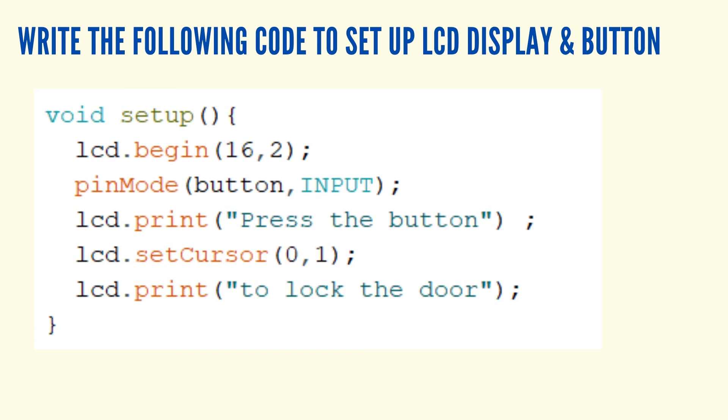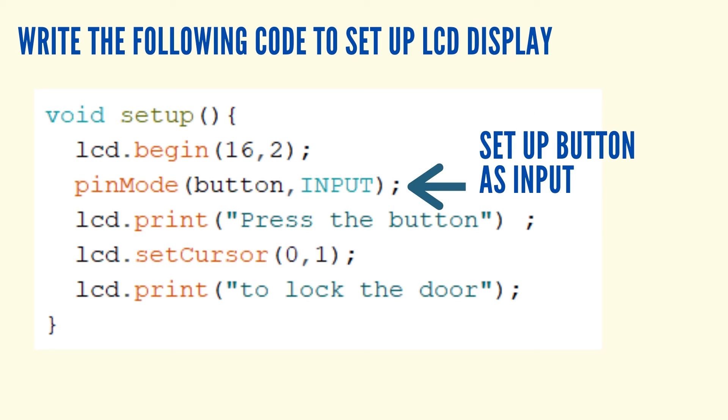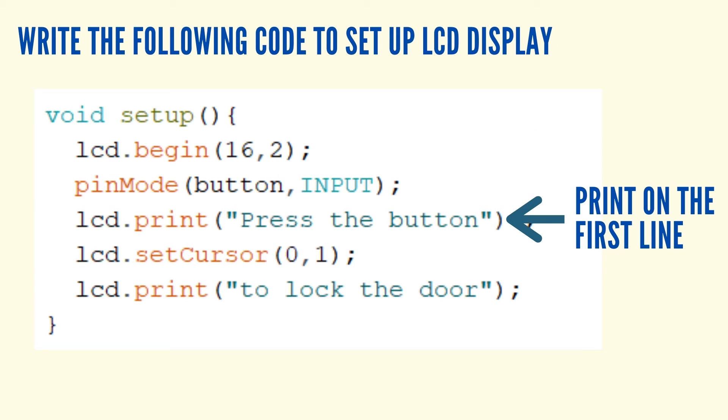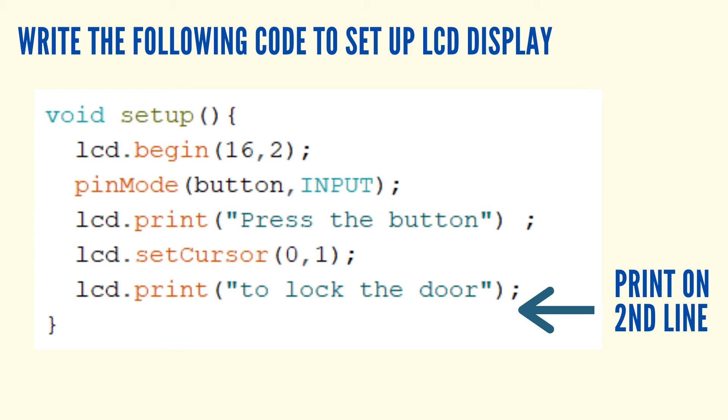Set up the LCD display and button. The first line sets the 16x2 pixels of the LCD screen. Set the button as an input since it is used to control the door. The third line of the code prints the 'press the button' line on the first line of the LCD. Move the cursor to the second line, then print the phrase 'to lock the door' on the second line of the LCD.